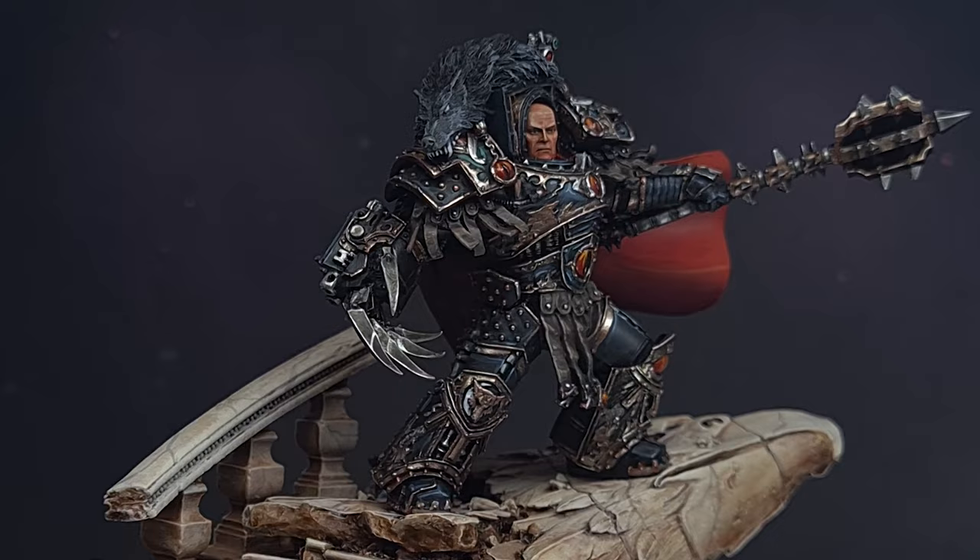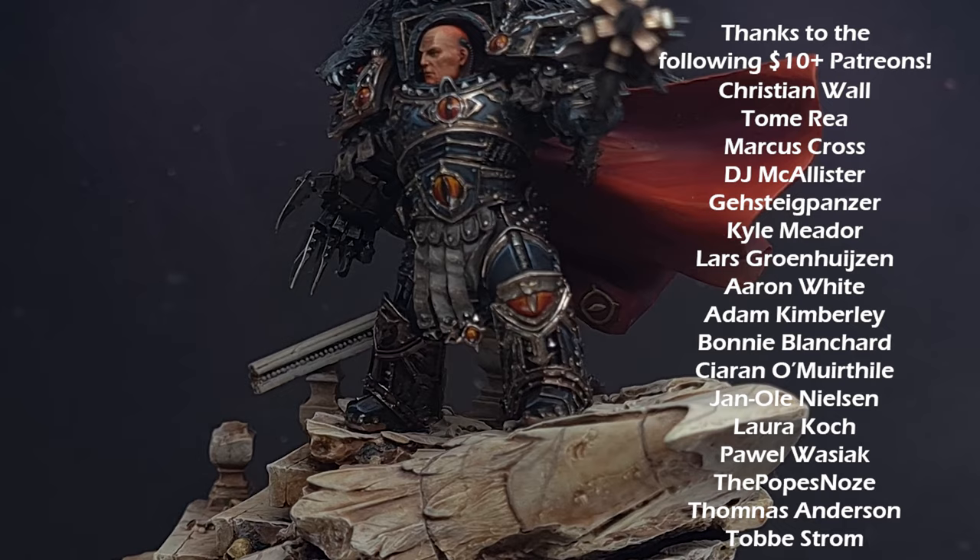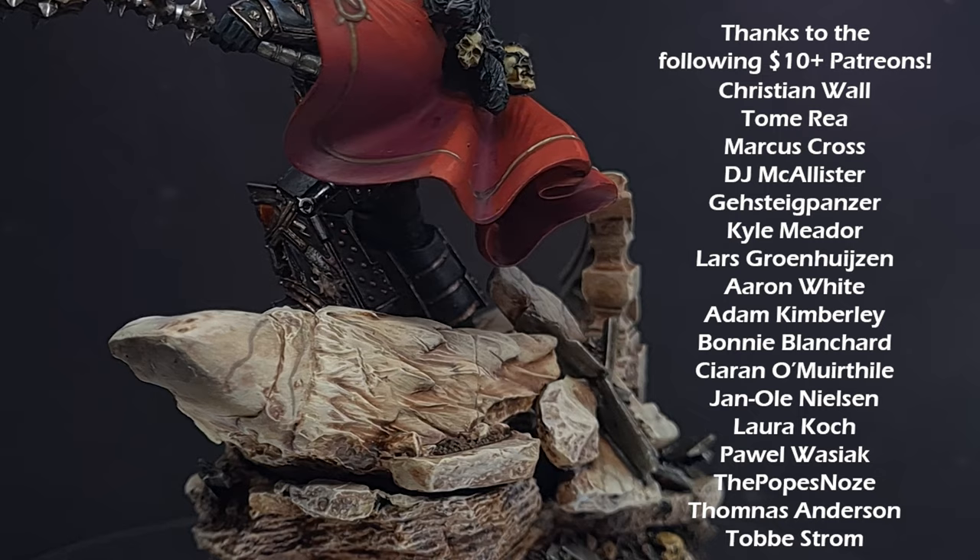And there we have it — Horus Lupercal is ready for either your display cabinet or the table. Either way, he's already started the destruction of the Imperium of Man. I really hope you've enjoyed the video. If you did, check out my other content where I paint Rogal Dorn. Thanks for watching — I'll see you next time.